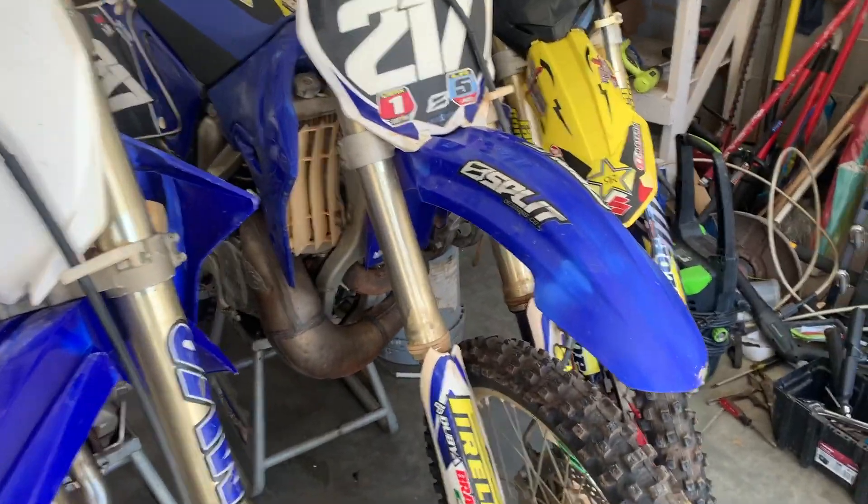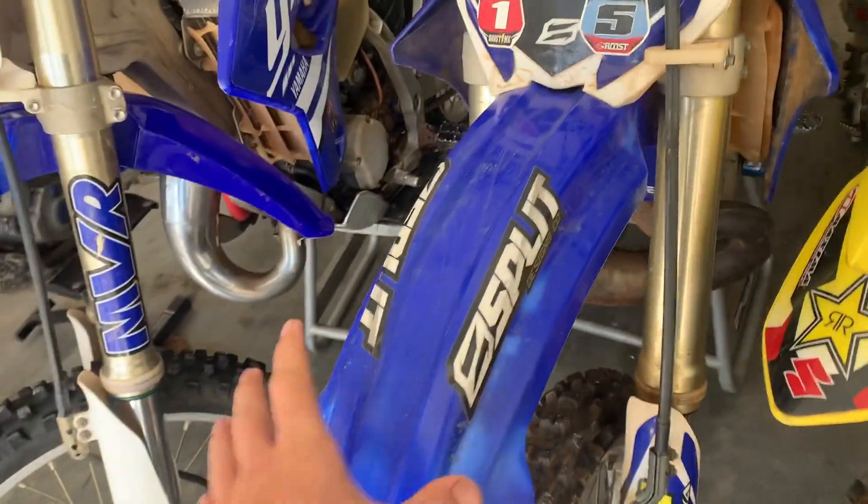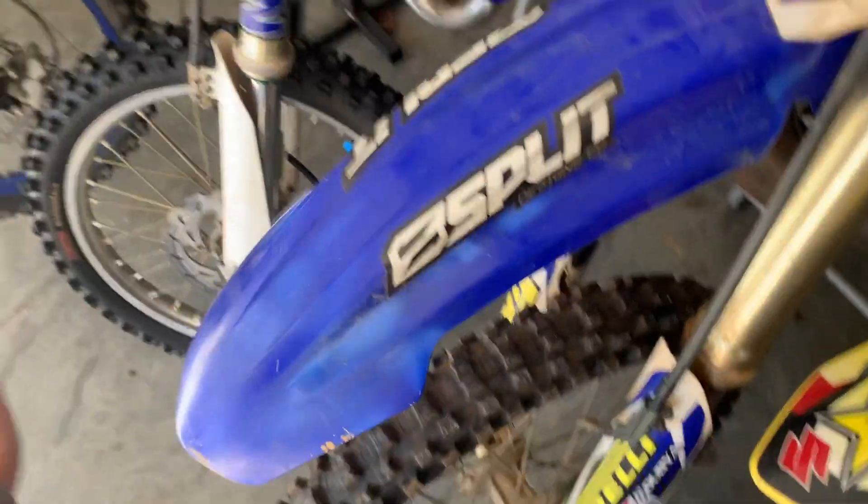So the carb needs a bit of cleaning, needs a bit of love, a little bit of attention. Plastics are a shot.